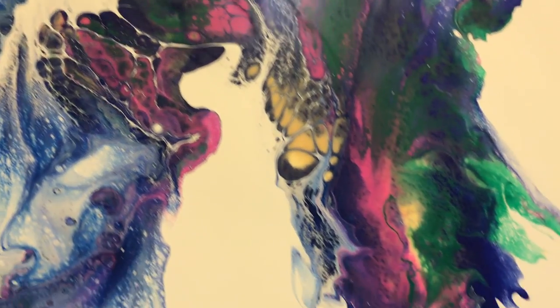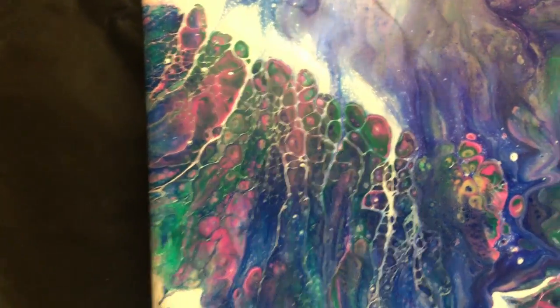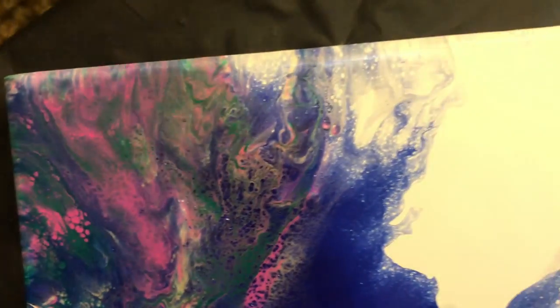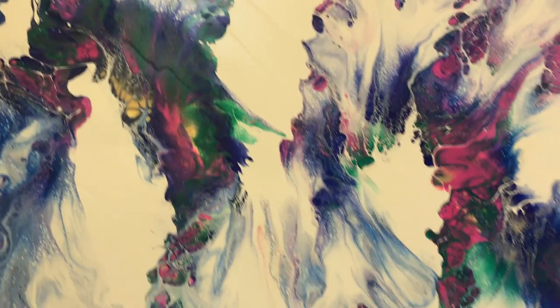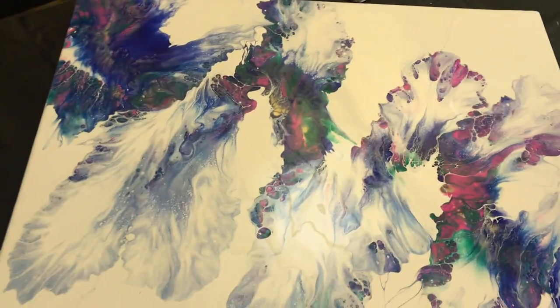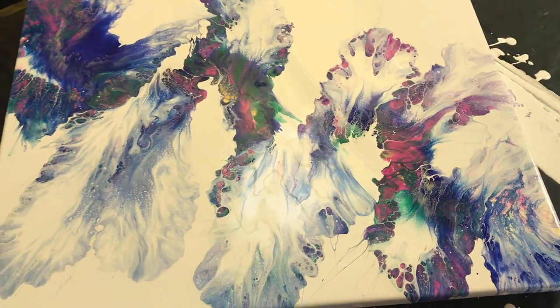That's pretty nice. A lot of neat things going on in here. Awesome colors right there. I really like it, I think it's pretty cool. I will let it dry and then I will show you the dried results at the end of the video.